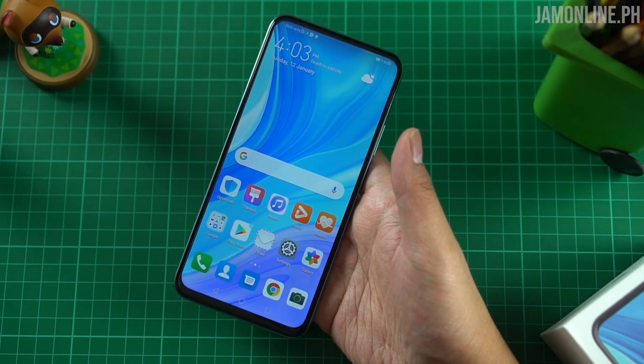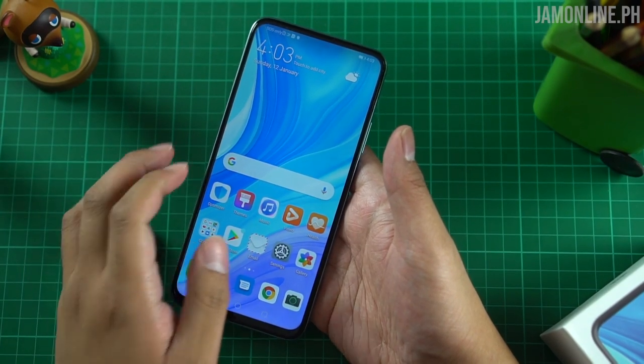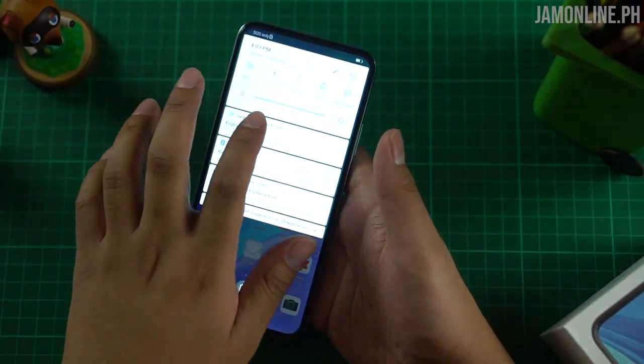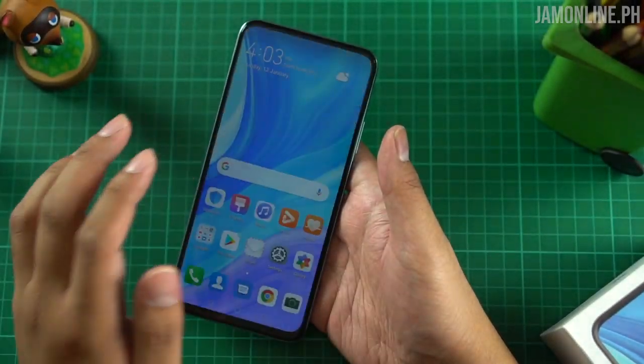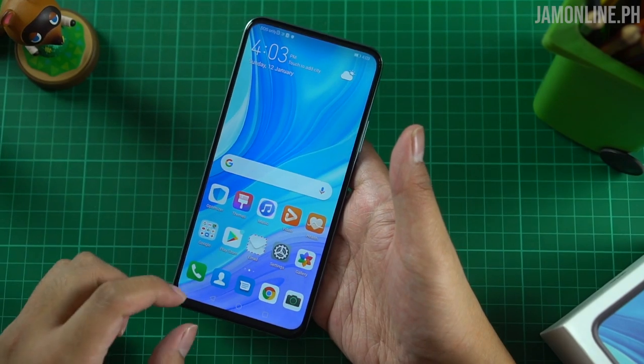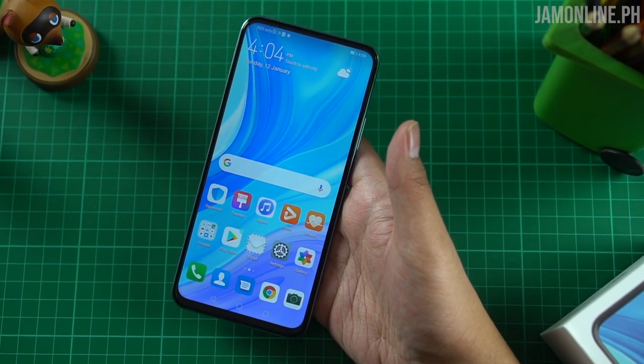Now let's talk about the display. It's really immersive and quite massive at 6.59 inches. It's fairly bright and not washed out. On the sides you can see very minimal bezels. There's a thicker chin compared to the bezels on the side and the top, but I do not have any complaints. For an entry-level smartphone, having this kind of bezel is quite fine. You got a 91% screen-to-body ratio — really great.